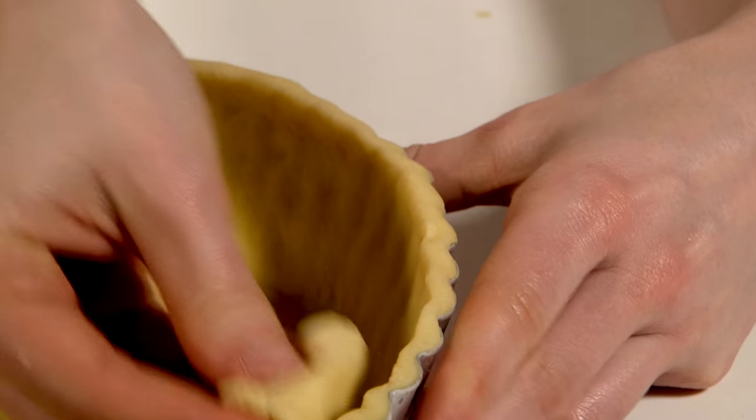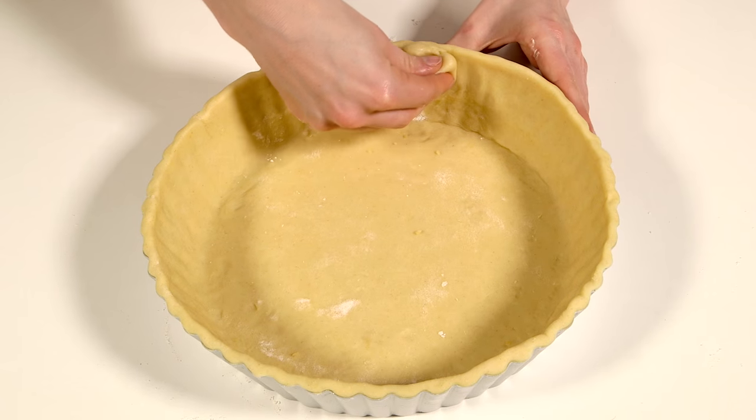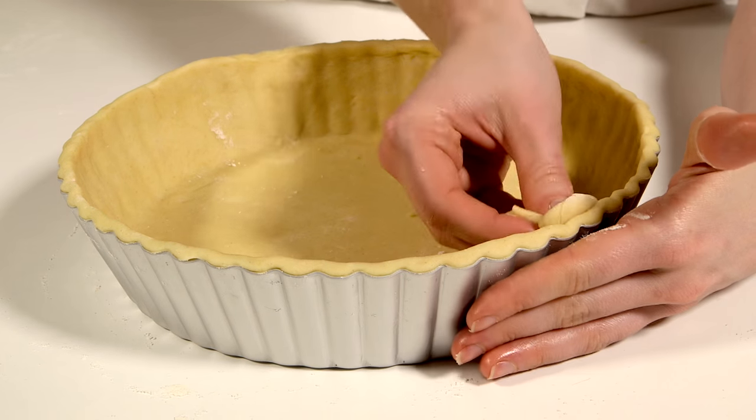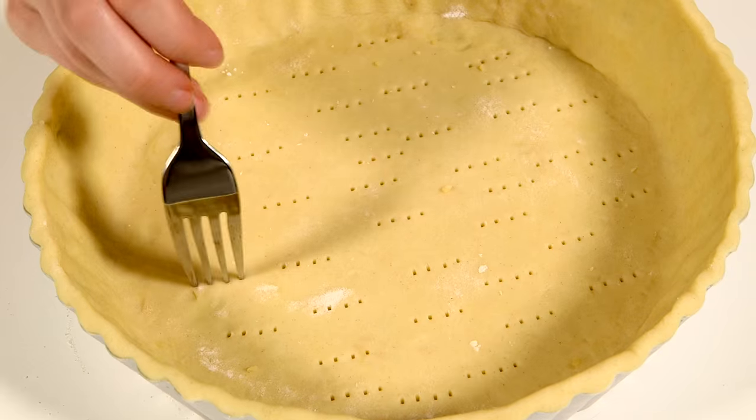Now gently press up the lip of the pastry so it stands slightly proud of the top. This will ensure a good depth to the sides of the tart case should the pastry shrink when baking. Prick the base all over with a fork, then freeze for about 20 minutes before baking.